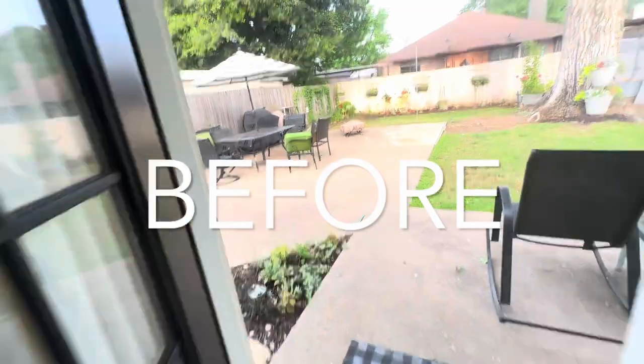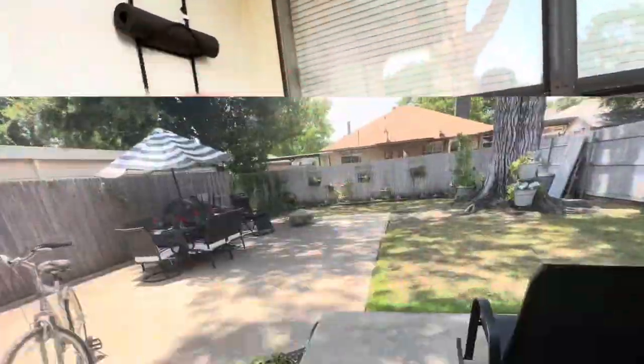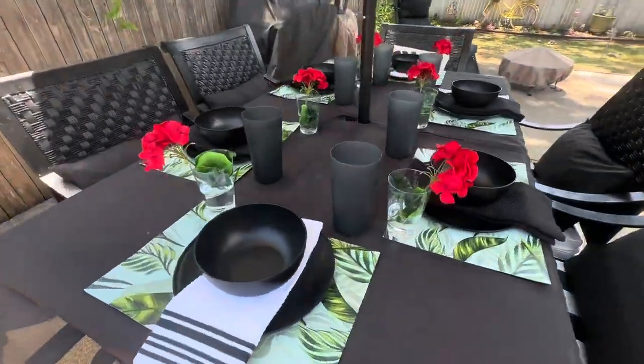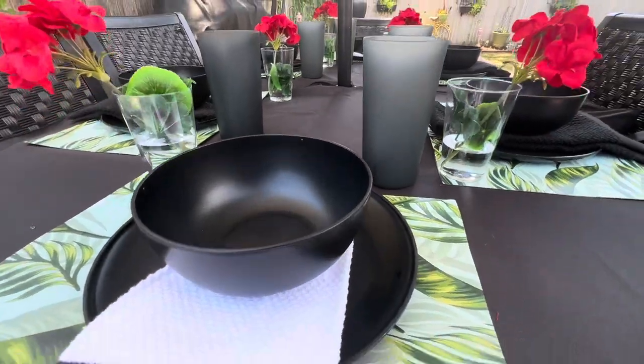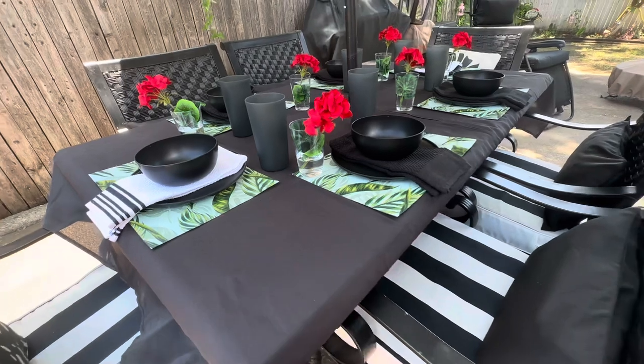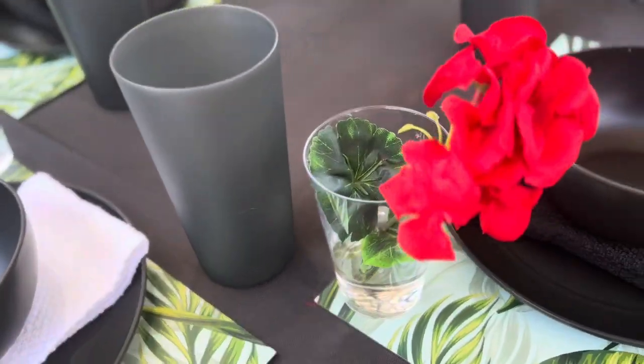When you live in a small or rental home like we do, it's really important to make the very most of your outdoor space, even if it's only a balcony. This project was well worth it, especially since it only took me a day and my budget was really, really reasonable.